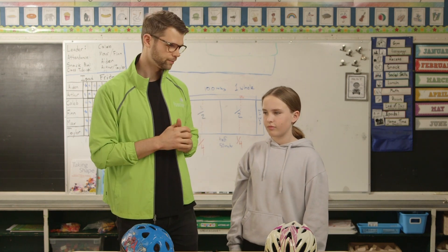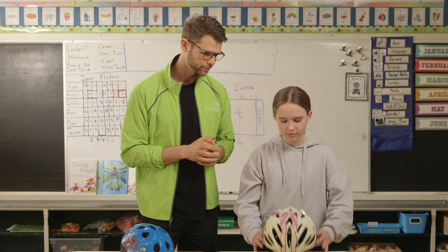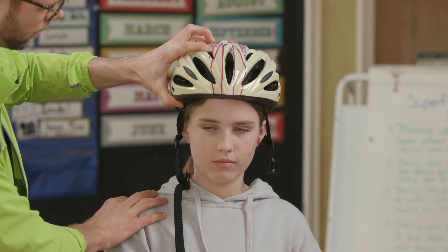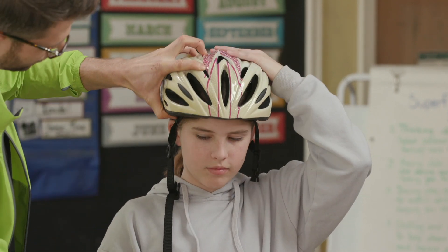Let's demonstrate the 2v1 approach, and I'm going to use Haley to help me out here. So Haley, why don't you put your helmet on? We're just going to move it down a little bit here — do you want to just shift it a bit?